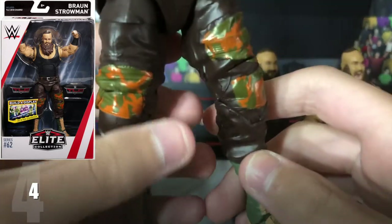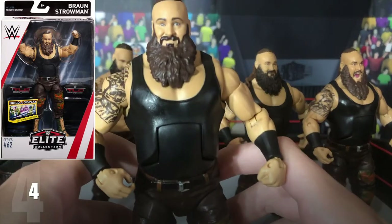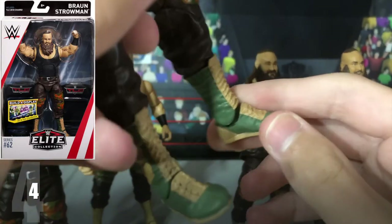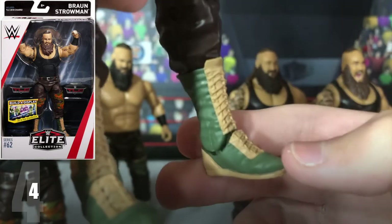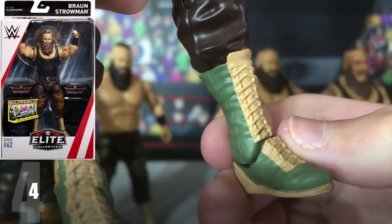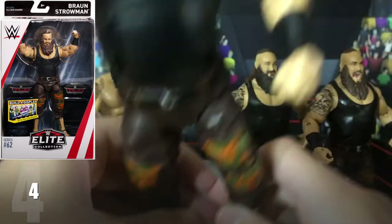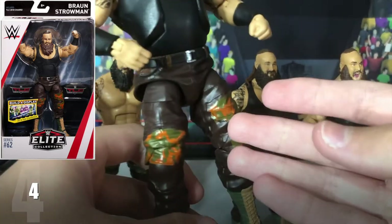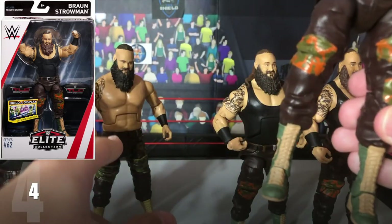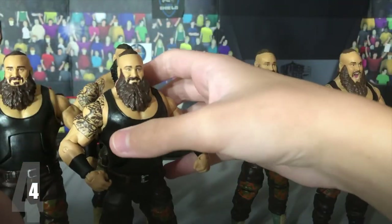And yeah, once again, this figure is pretty good. I do recommend getting it. It's got the camouflage sort of boots — they're green and like a really light yellow. And the camouflage pants; literally all of the figures have the exact same pants, except for one which we will get to. But yeah, still a pretty cool figure, just compared to the others it isn't that good.